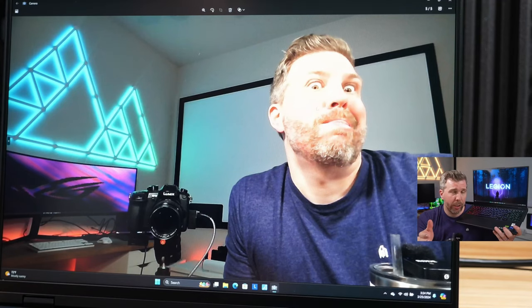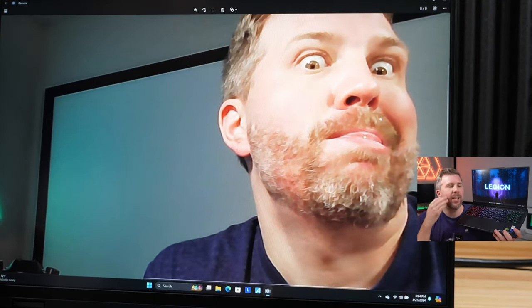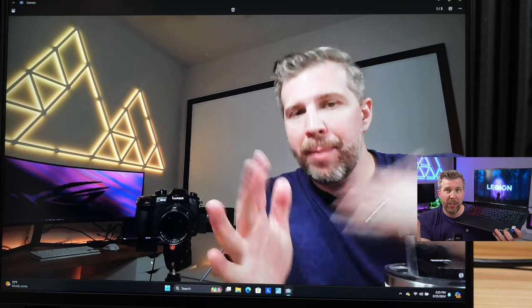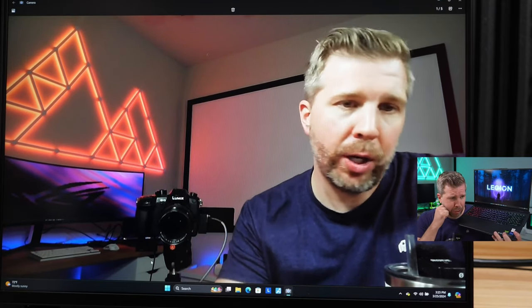Webcam quality showed pretty good color replication but not much detail, with noticeable fuzzing in beard areas. Audio pickup seemed unclear, though it's hard to judge since the onboard speakers used for playback are themselves poor quality.